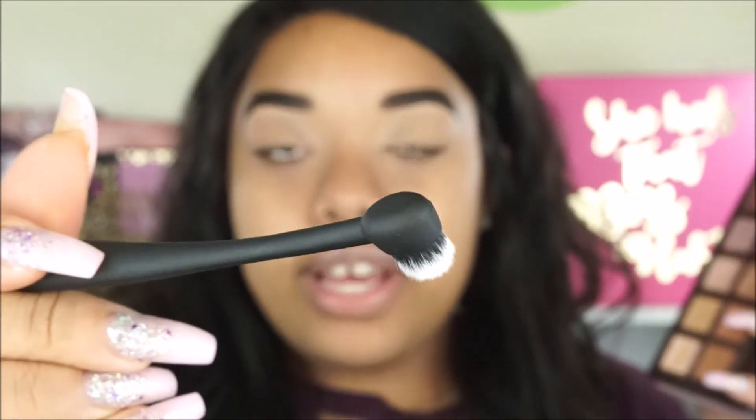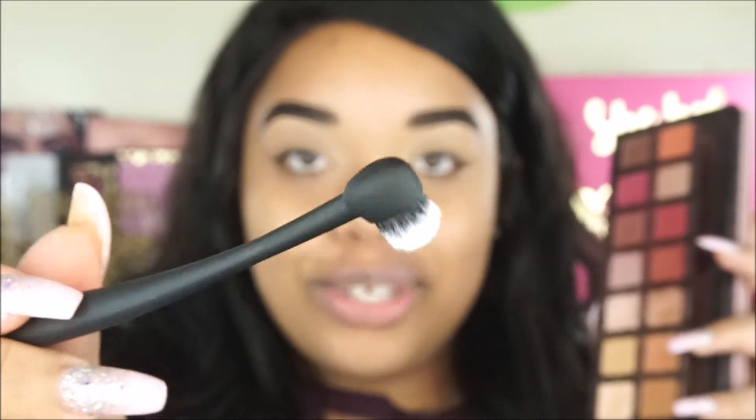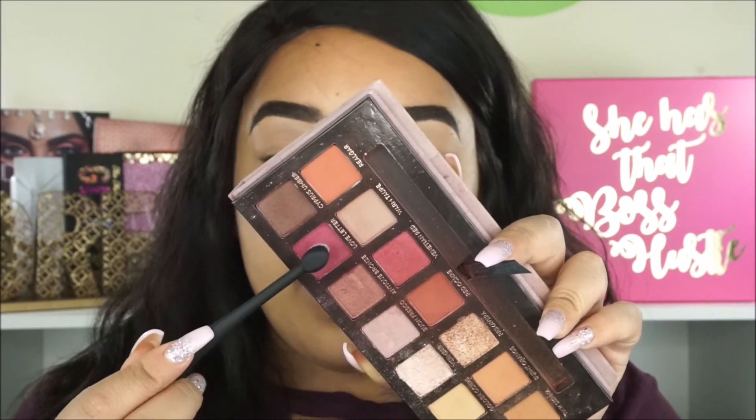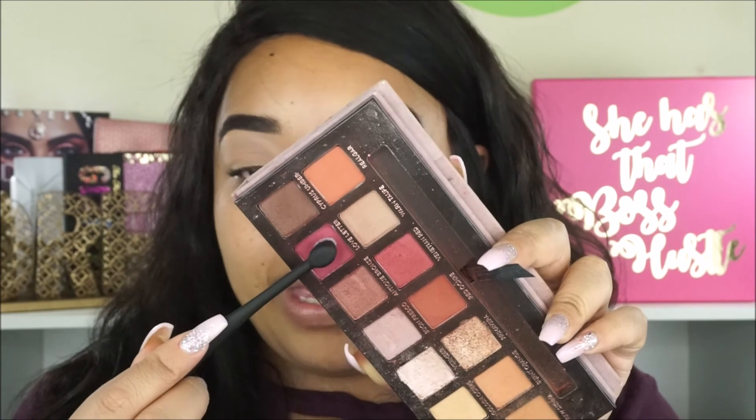It was like a pinky burgundy type of eyeshadow look where it was just smoked out and looked like one color. Someone was asking how I did that eyeshadow, and I explained it's my go-to look. So instead of doing a full video on it because it's so simple, I'll just do it here. I'm going into the shade Love Letter from the ABH Modern Renaissance palette, just tapping the eyeshadow on and using circular motions.